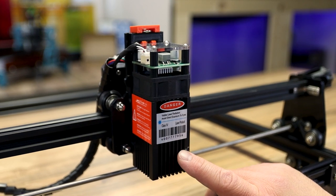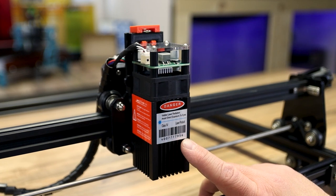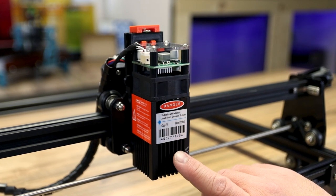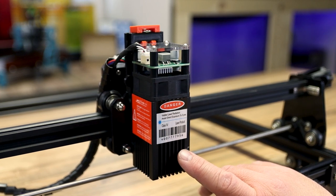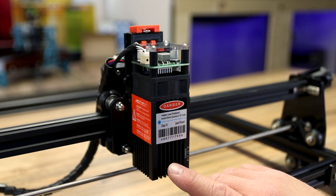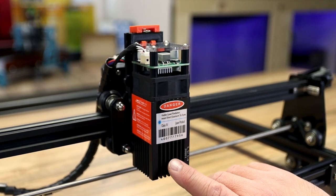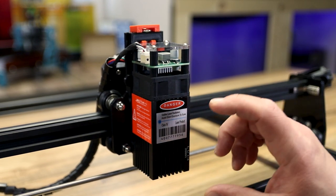This is the 20-watt version, but you can get it in a 15 and a 7-watt version, so it depends on what you want to do. I really like the 20-watt and I've been getting great results. Some people like the 7-watt because you can get a much tighter dot, which gives you much clearer pictures in theory.